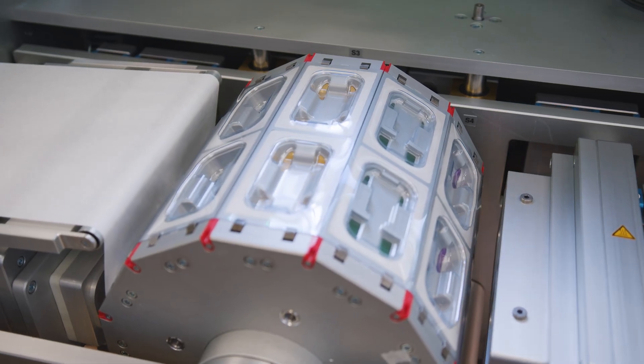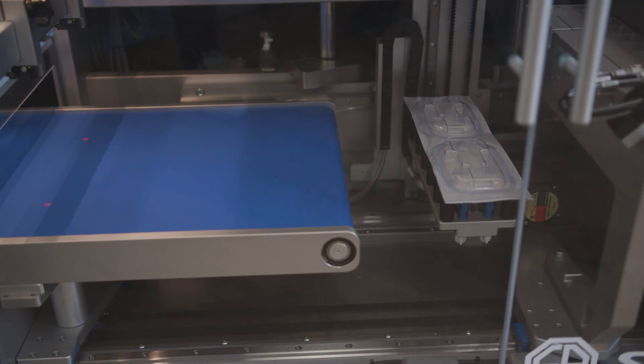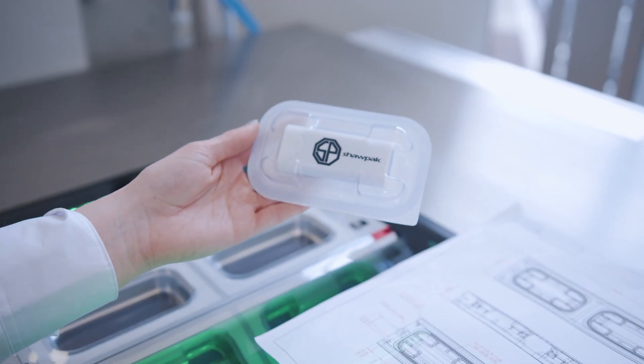From concept to reality, ShopPak offers a turnkey solution from pack design to material selection, bringing to life your packaging concept and making it a reality.